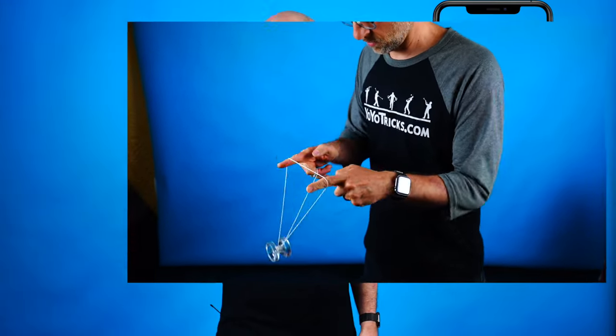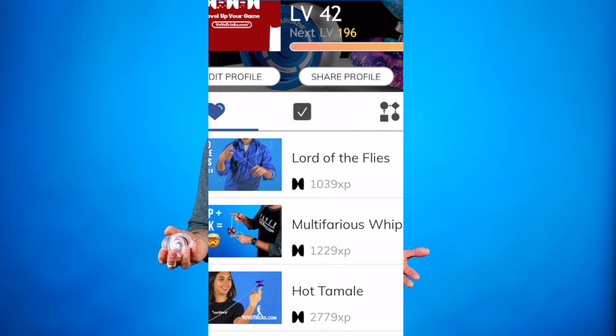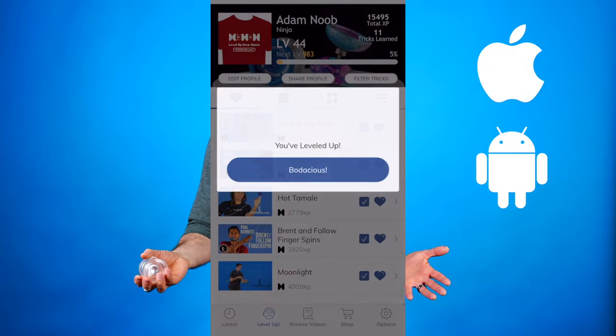You can learn that in the yoyotricks.com app if you want to download it. You can also learn 350 other tricks and keep track of your progress. It's amazing. But we're talking about unresponsive yoyos like the 1UP yoyo here.